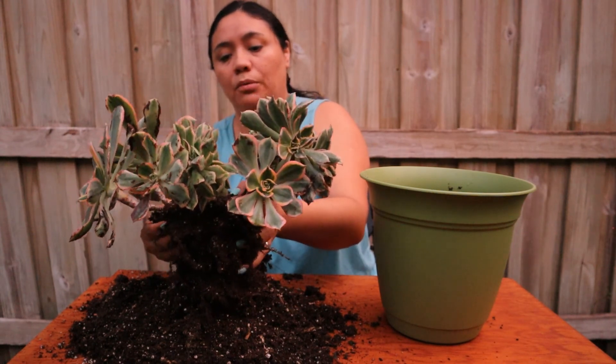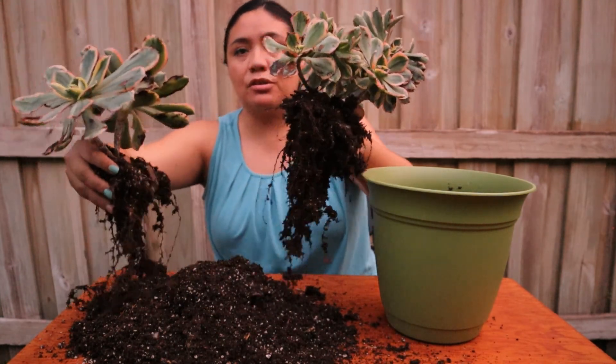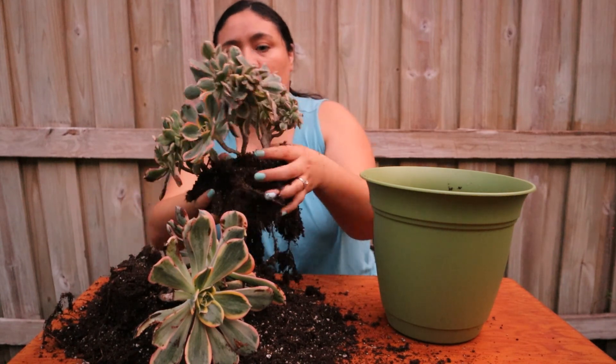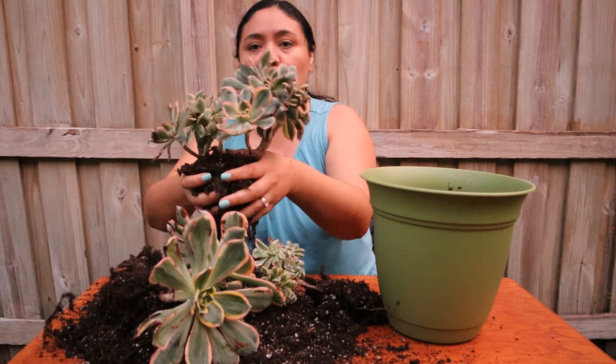Maybe I can just give it a little boom — oh yeah, look at that! Booyah, I didn't even break it. It was just growing together. Look at that — those are the big rosettes. And this one is also growing by itself. I'm going to be able to give it some room.